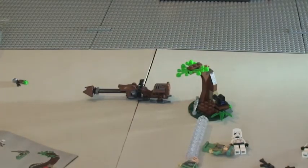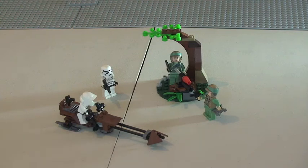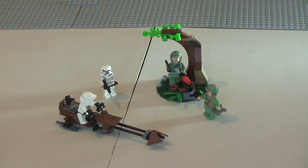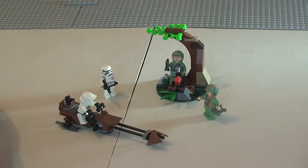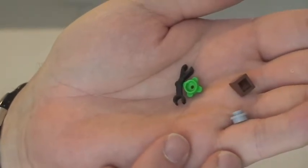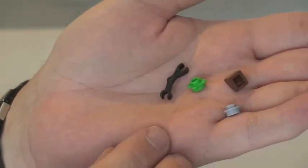So that's it for the set. I'm just going to do one final shot of it with the minifigures in situ. Here we can see the minifigures in place — our Scout Trooper on his speeder, the Storm Trooper attacking, and the Endor Rebel Troopers defending their position. Just finally, there were four spare pieces with this set.